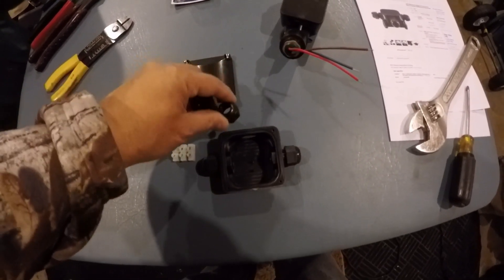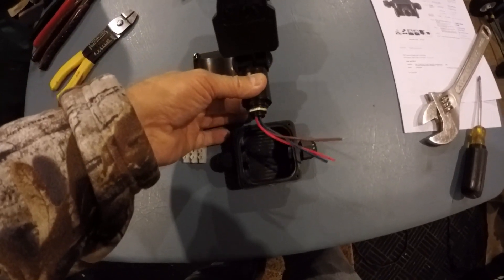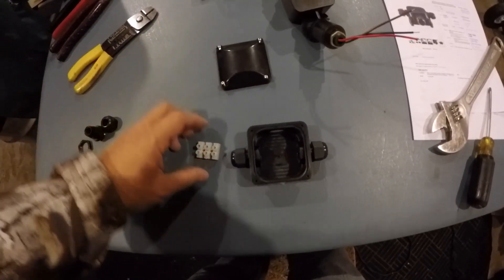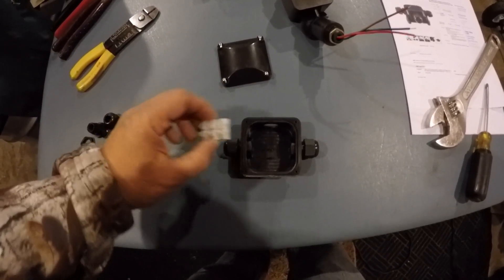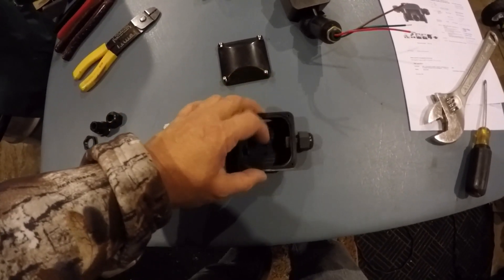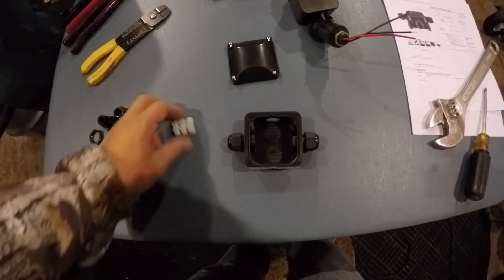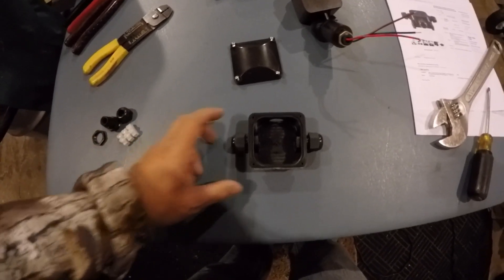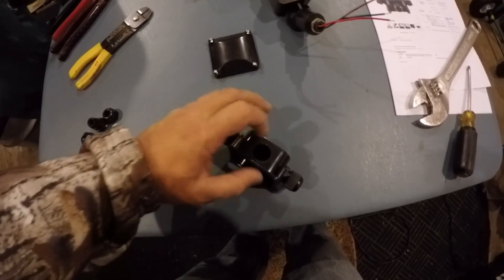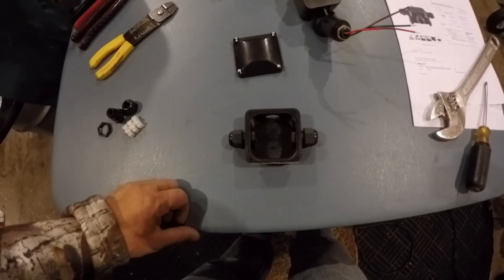I got the weatherproof box open and took the one connector off the top — I'm not going to use that. I'm going to mount the motion sensor to the top, and I'll show you that when it's completed. I don't need to use the terminal block because it's just too small in here for everything that's going in. So I'm going to have to put a half-inch hole in the bottom, just like the top, so I can put the stake into it.